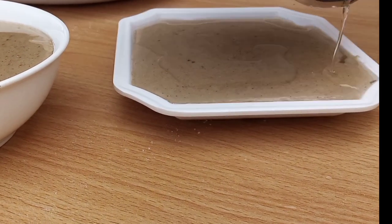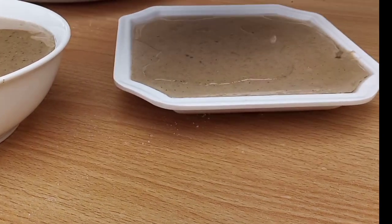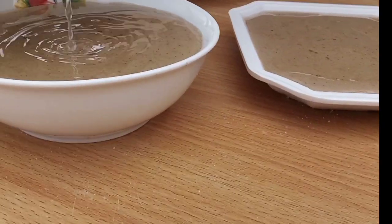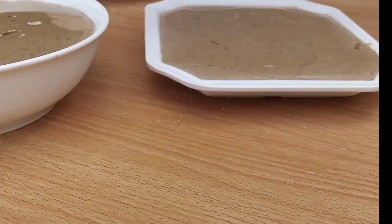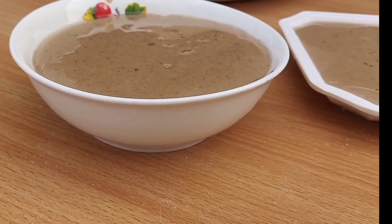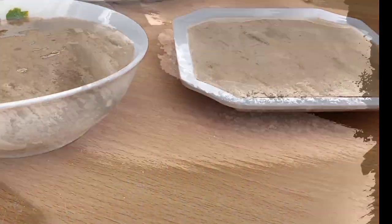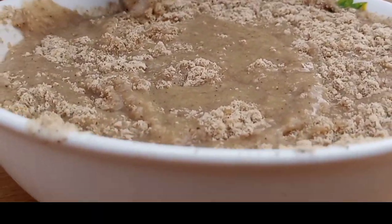Most times I love adding extra powdered Tom Brown on top of my meal, mixing them and enjoying. Note that the viscosity of your Tom Brown meal depends on the amount of water you use. You want it thick — use less water. You want it lighter — use more water.